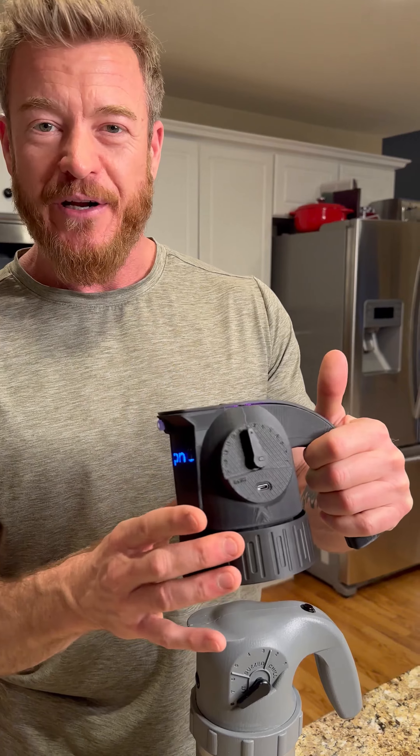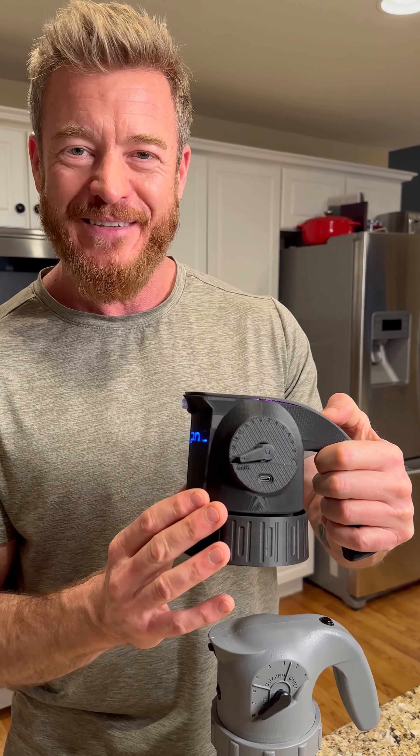You've got a margarita in here — you can serve your margarita all day long, but then someone wants tequila. Boom. Tequila shot.